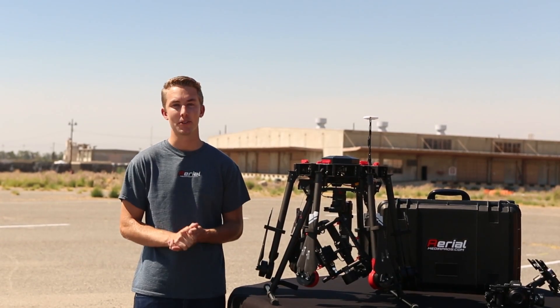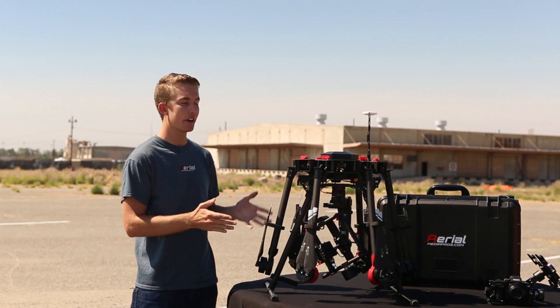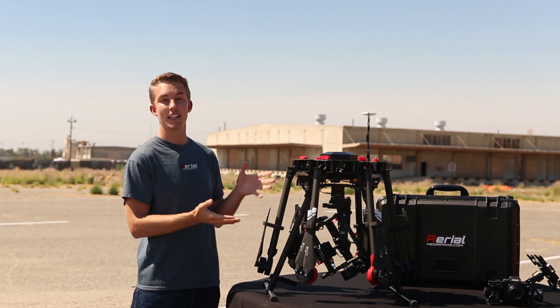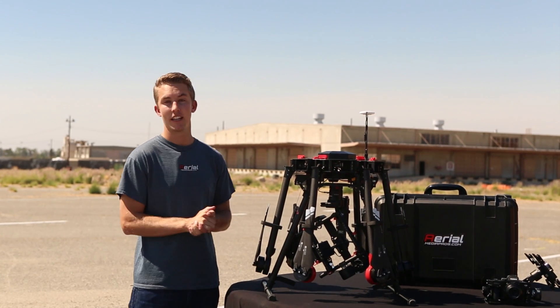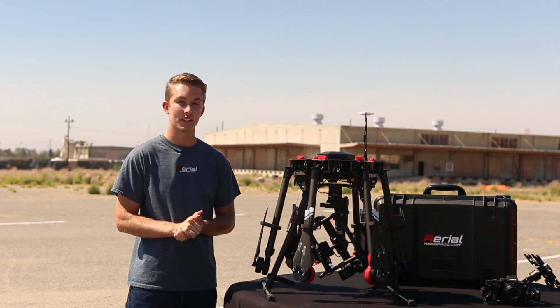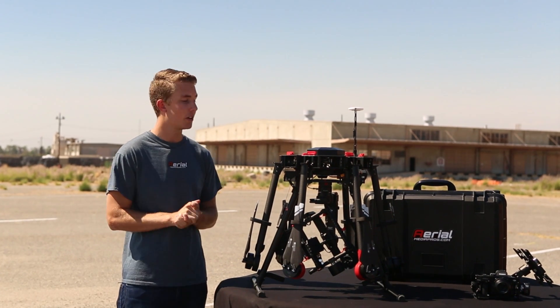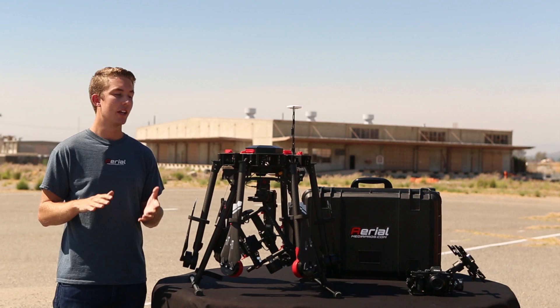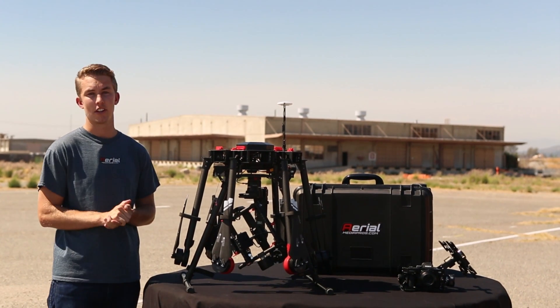Hey everyone, welcome back to the Aerial Media Pro's channel. Today we are working with the DJI Matrice 600 platform, which is clearly DJI's largest system to date. After working a couple months with customers, building it and answering some of our clients' questions, we wanted to put together a quick video and tell you all you need to know before purchasing a Matrice 600 kit.